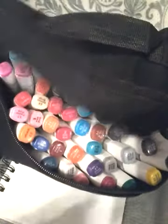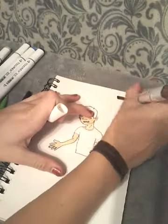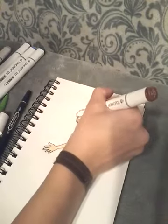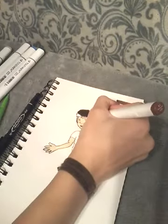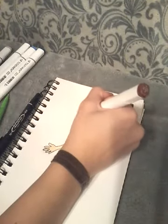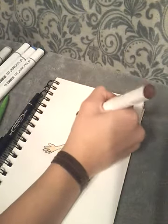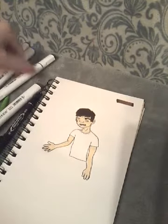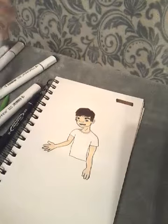One more thing I'm gonna add — this is a hair color, which is natural oak. It's a really really dark brown as you can see, so that is gonna be his hair. And his eyes are going to be the sky blue.